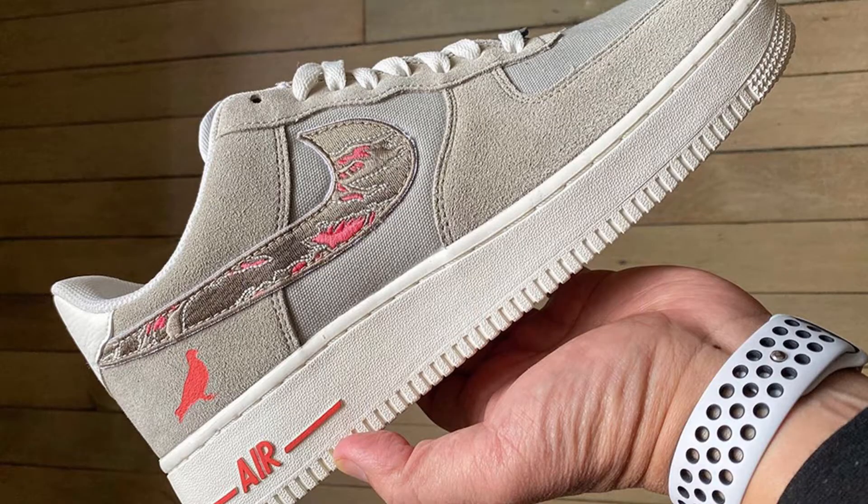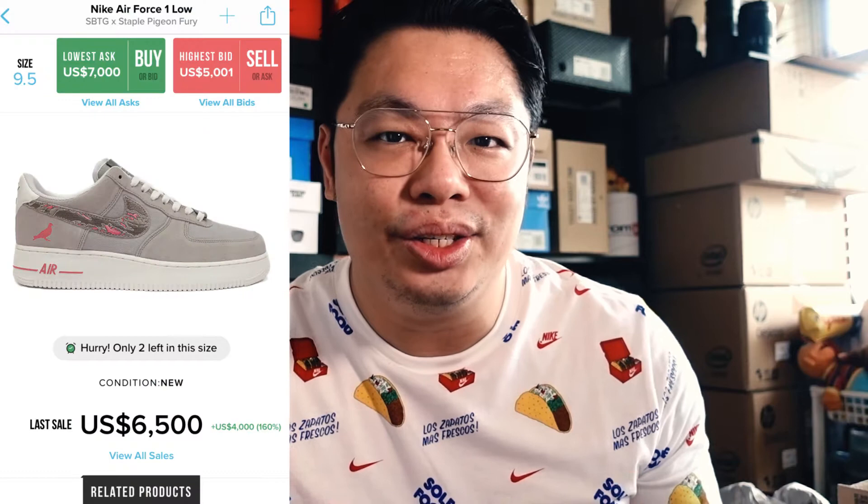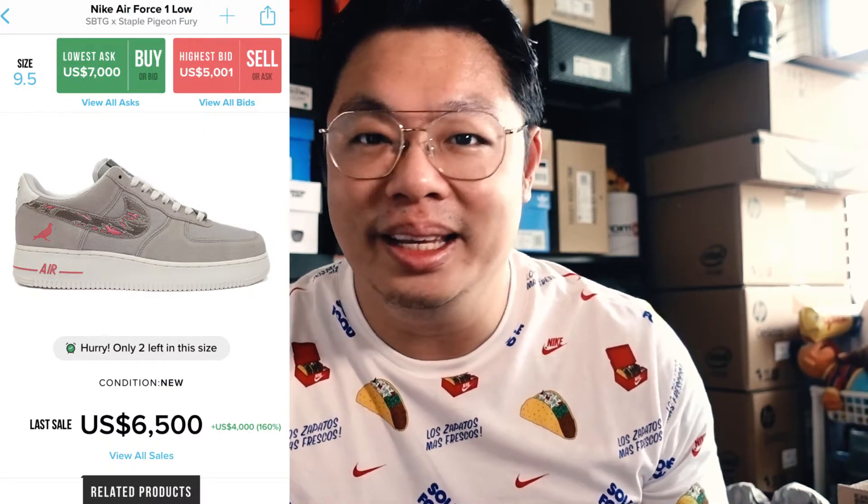You may find that name familiar because late last year in 2019 he had a collaboration with Jeff Staple. Together they produced a handcrafted Air Force One dubbed the Pigeon Fury, limited to only 30 pairs worldwide as a free-to-enter giveaway — no purchase was needed. But of course that doesn't stop opportunists from making some money.